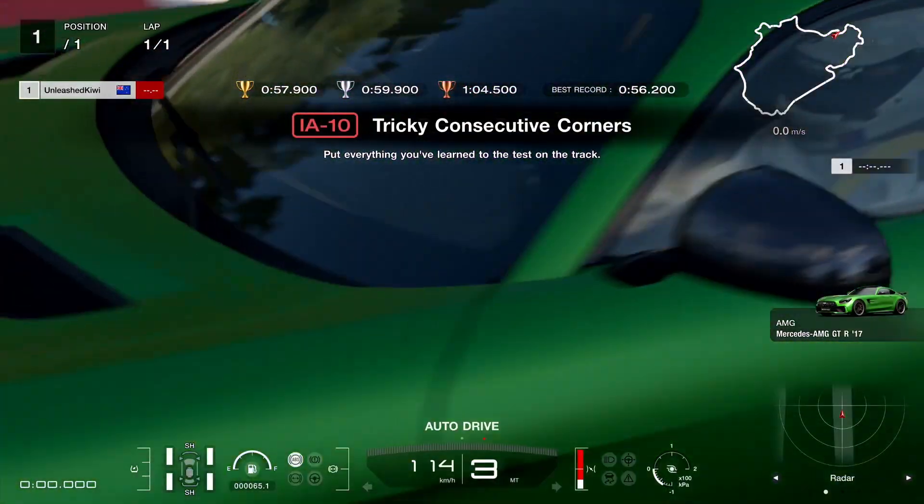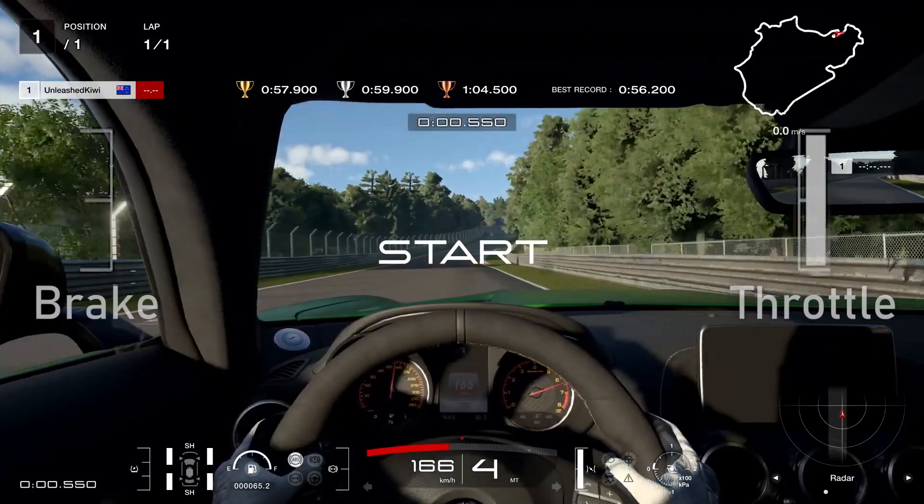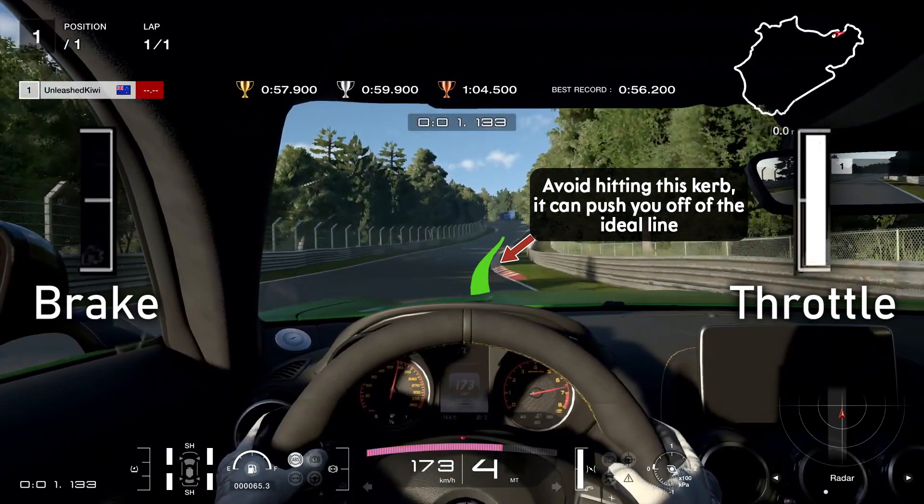Here is my guide for International A License 10. As we start here I'm going to pause it because there's something worth noting — this curb on the right. Make sure you're going around this curb and don't go onto it, because I found if I go onto it, it pushes me off the line.